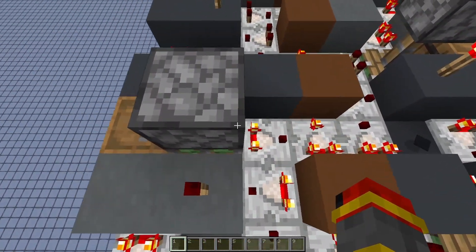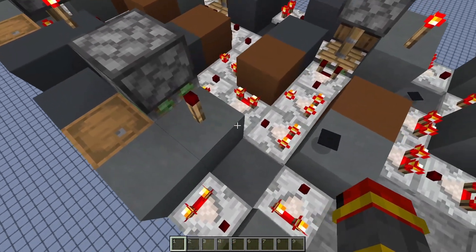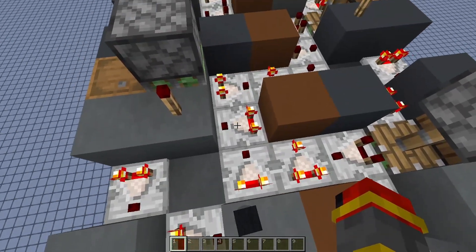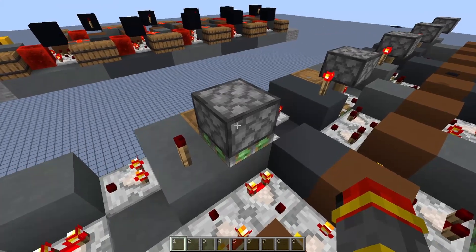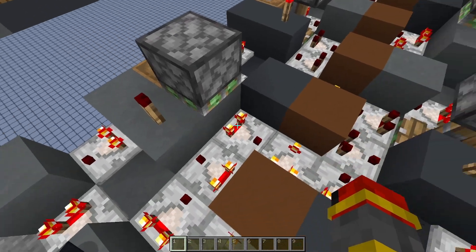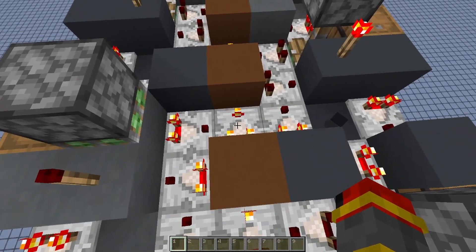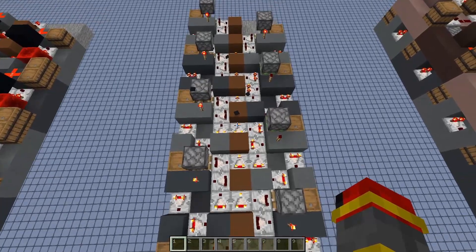But over here, where I have a signal strength of 100, 128 is obviously larger than 100. So this comparator turns on, which turns off this torch, which turns off this piston, which puts a block there, allowing the signal of 100 through to subtract off from this comparator. If you do it enough times, you can produce a BCD output.